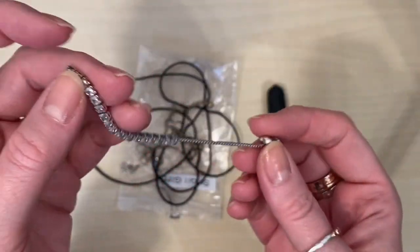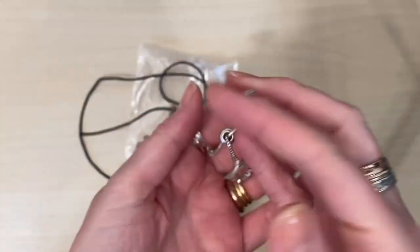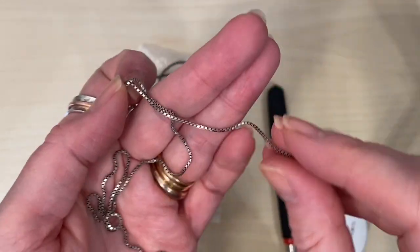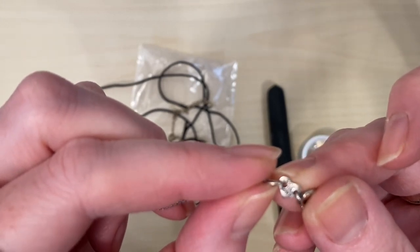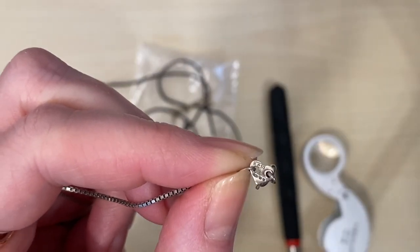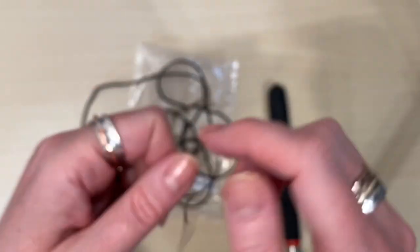We've got a broken bracelet - it may be fixable, but it's missing a crystal, so I'll see what I can do with the parts. This looks like it could be a silver chain. Oh, a lovely set of marks - L-A-O and then a set of British silver hallmarks. Does anybody know the maker L-A-O? It's a really pretty silver chain. That's a good piece.